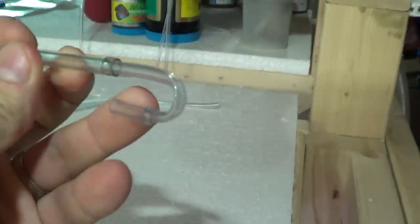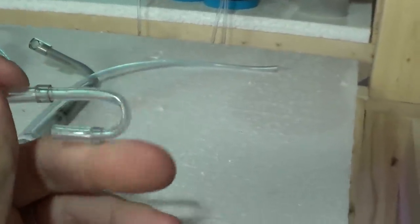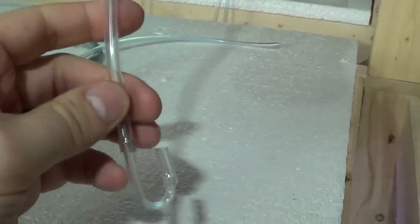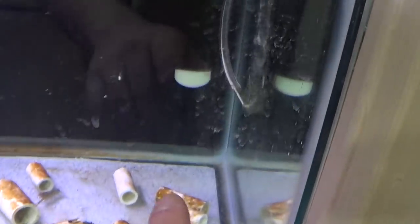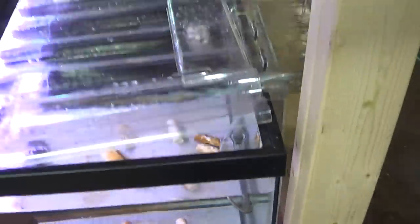I'll show you my thought process here. I started with a rigid piece of airline, which is right here — I heated it up and made a U shape or J shape, and then used that to connect an air stone to the end of it and stick that inside the tube so that it would break up those giant bubbles.